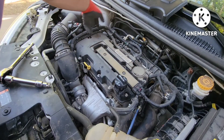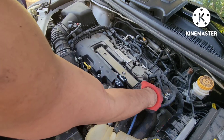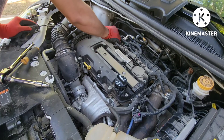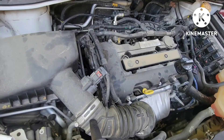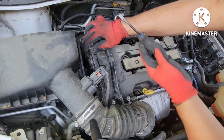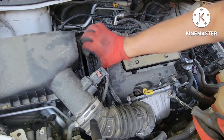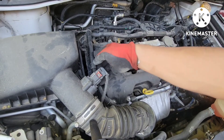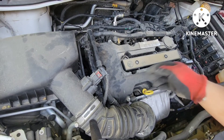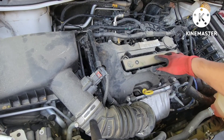First, we're going to take out this harness and the vacuum line around the area, then take out the bolts. There's a little clip here — pull it out. Taking out this plastic bracket attached to the side of the valve cover. There are little tabs that push it in, then just pull the whole bracket upward and it's loose. Now everything is free around the valve cover. Next, we're taking out this torx bolt right here for the ignition coil.